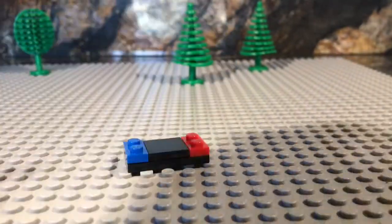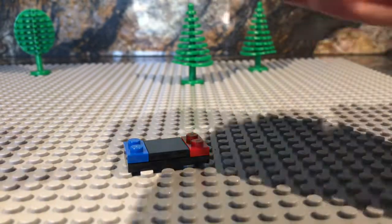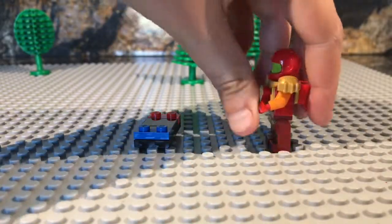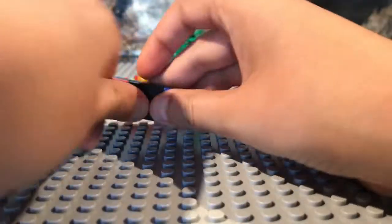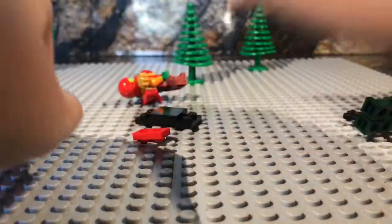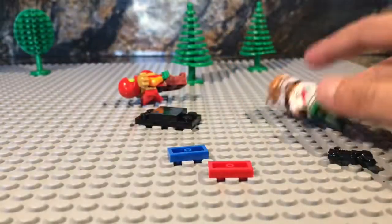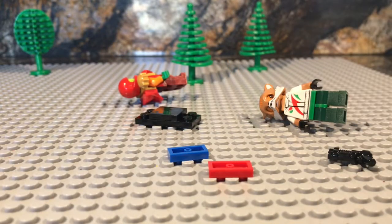And you can just get your minifigure — we'll get Samus — and Samus can just play the Switch with Fox, like this. Take it off and give them both a Joy-Con. Thanks for watching guys, and I'll see you guys later.